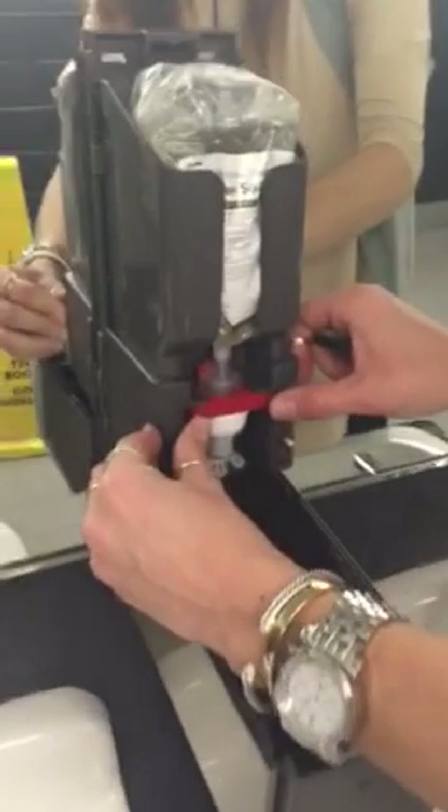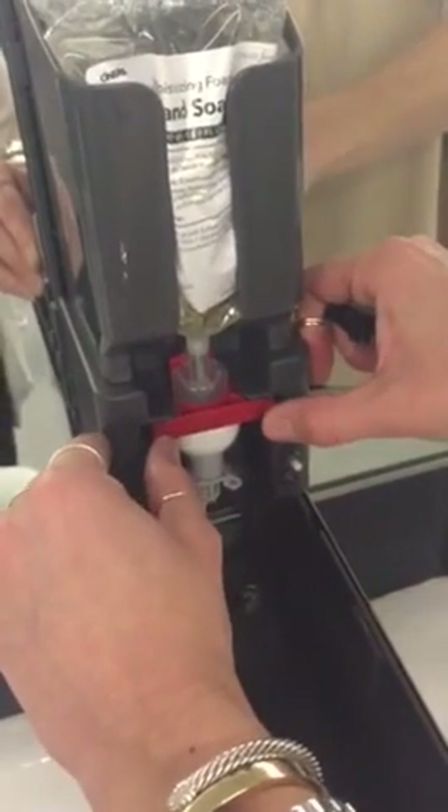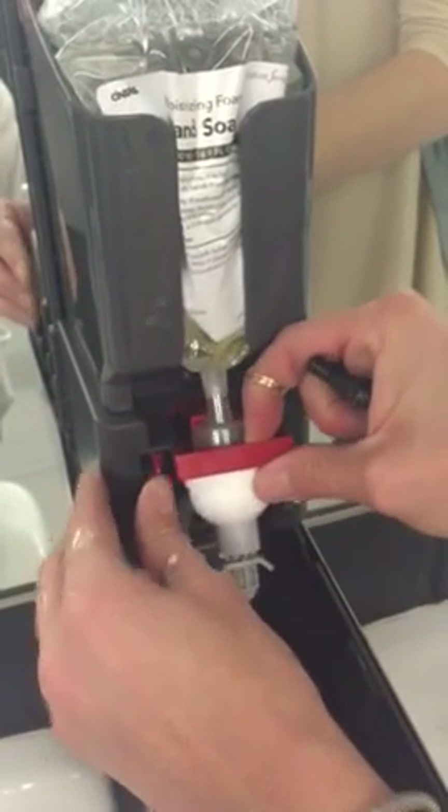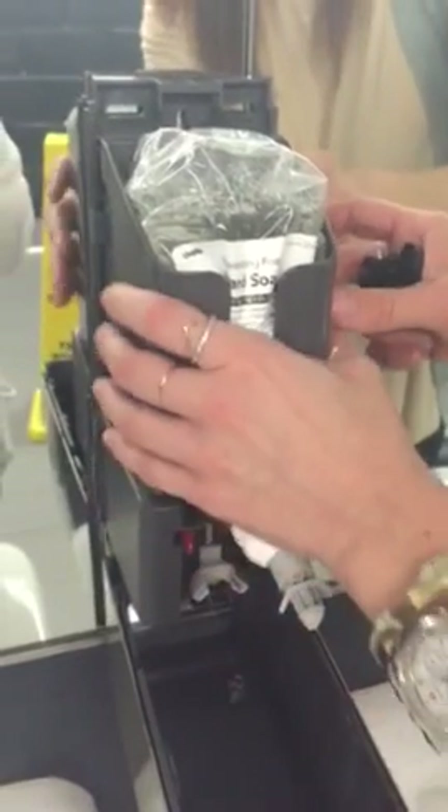When you open it up, to remove the old soap pouch, you'll pull these levers out and pull up, then you'll pull them out.